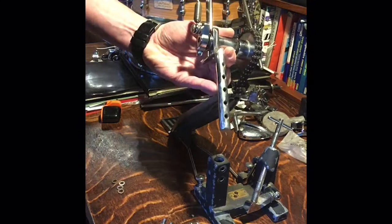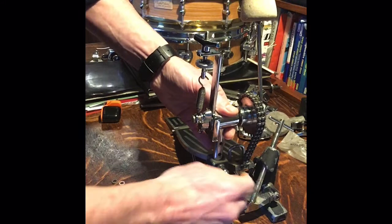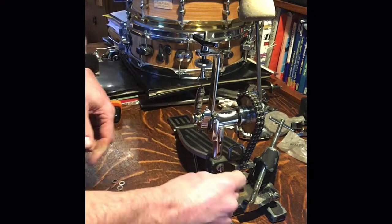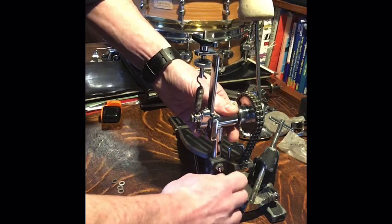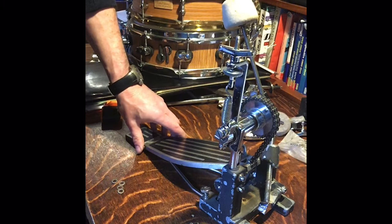The post pops all the way out and goes back in easily. You can't break it — it's set up for maximum adjustability. I paid 30 quid for this 15 years ago and I'm still using it, and this is pretty much the first time I've had it out of the box. I don't think I've ever oiled it in that time and it runs like a dream. So that's your guide to the Signature pedal — pop your comments in the boxes below, and thank you very much.